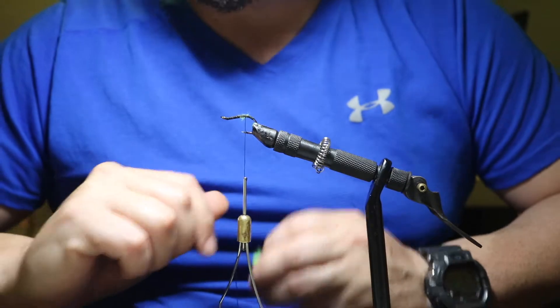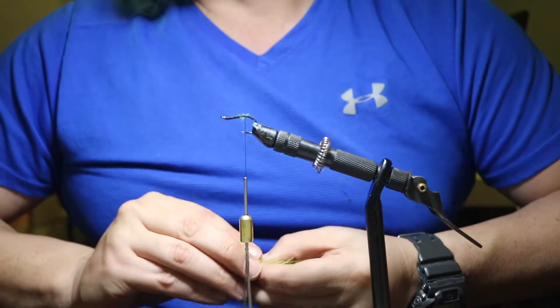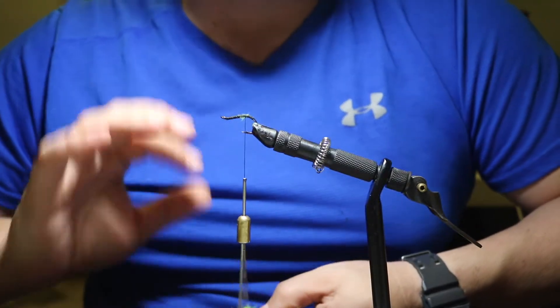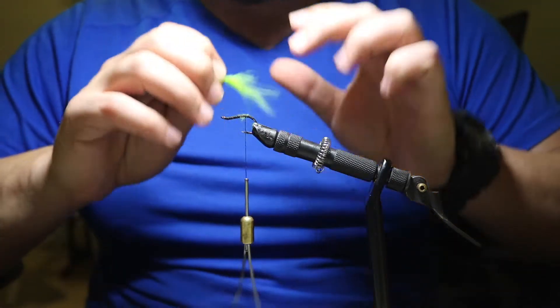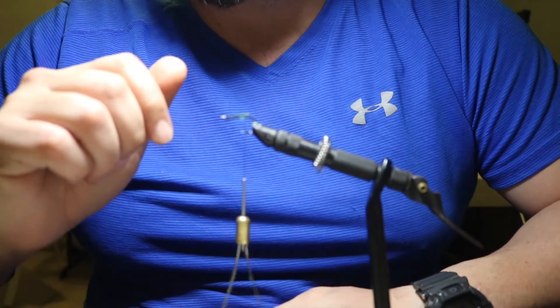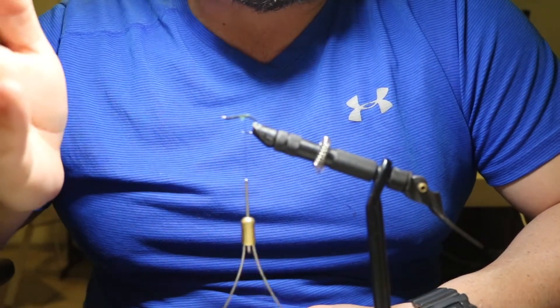Hey guys, Michael with Greenfin Fly Shop and today we're going to be tying the Brimkiller. This fly is very effective with brim but also works very well on bass. I'm tying it with a size two hook, short shank, but of course you can tie the fly on whatever hook size or hook you prefer.